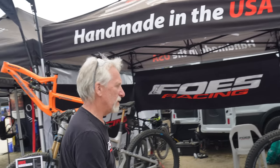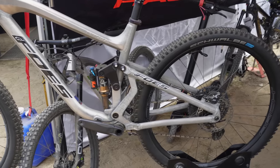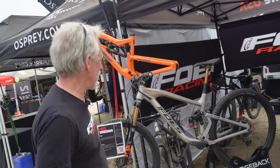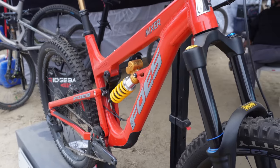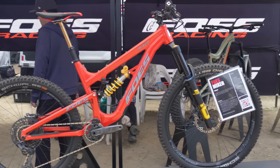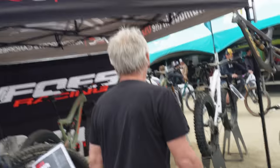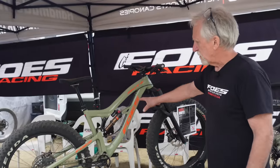My name's Brent. I'm the owner of Foes Mountain Bikes. We've been building mountain bikes for a little over 30 years and coming to Sea Otter for probably 25 years. We always come up with something new. Starting with our Ridgeback 29-inch wheel trail bike — it works really well, great suspension, all tunable, pedals really well. We've also got our Mixer, which we've been producing for about six years, making updates every year — it's a mixed wheel, 27.5 and 29. And we still offer a fat tire bike, which we sell a lot of back east in the snow.